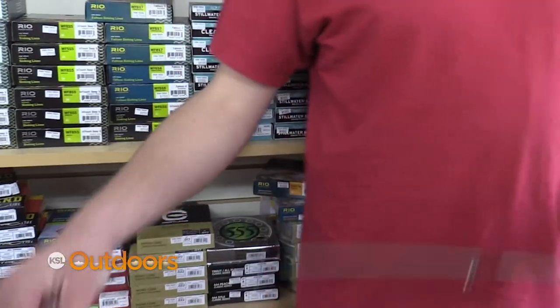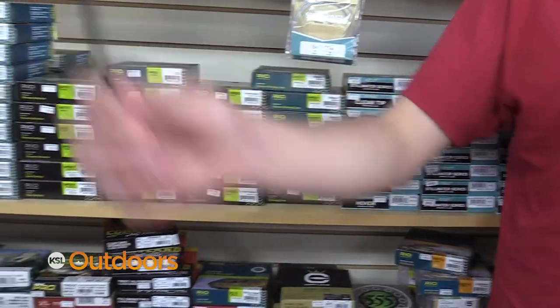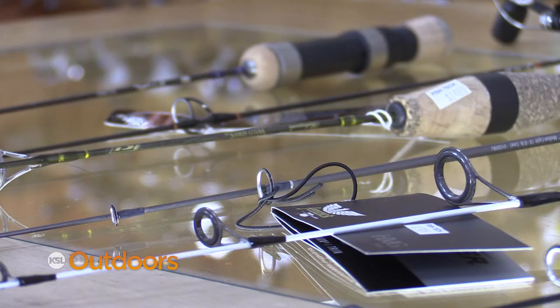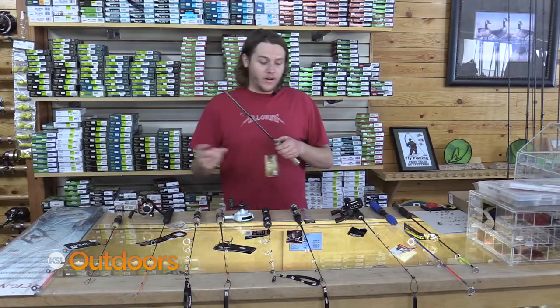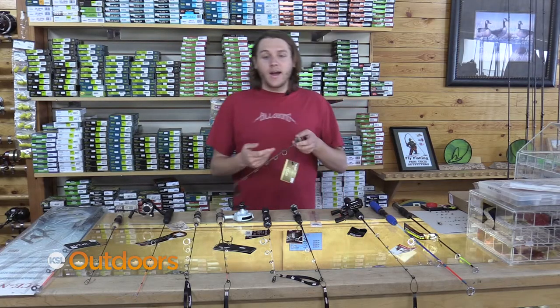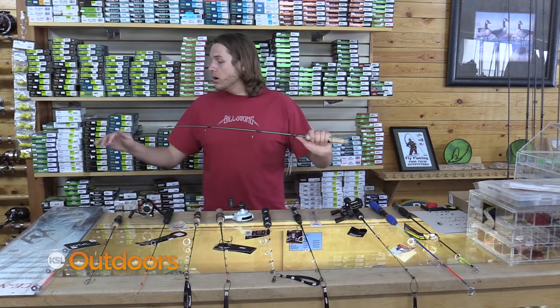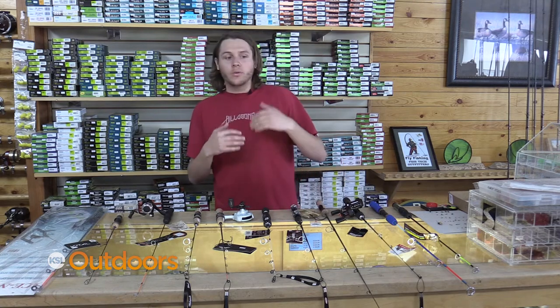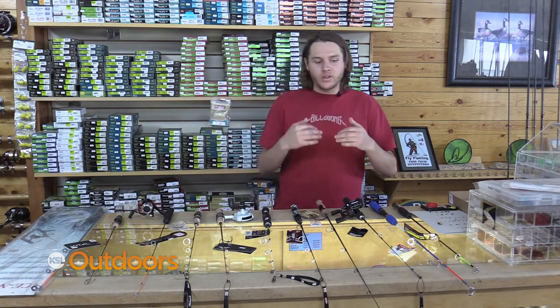Now we're going to talk about some of my favorite rods — the mediums. The medium is like your overall rod. It can handle walleye, trout, and bass if you're targeting bass. The nice thing about it is if you want to lighten it up a little bit you can put a spring bobber on there. And recently I've been liking more of your longer rods versus your shorter rods — it gives you a lot better control with a fish, especially with a lot of head shakes.